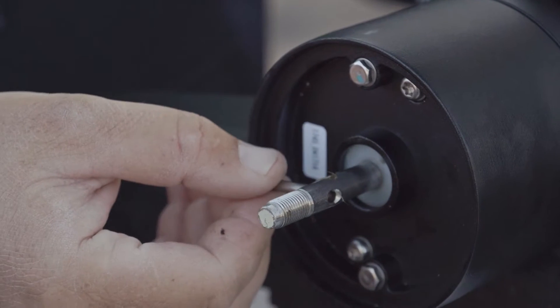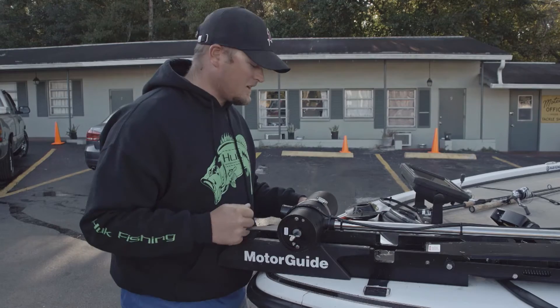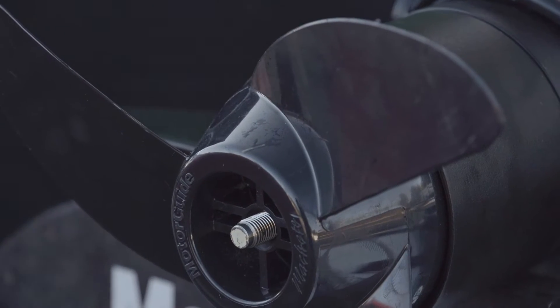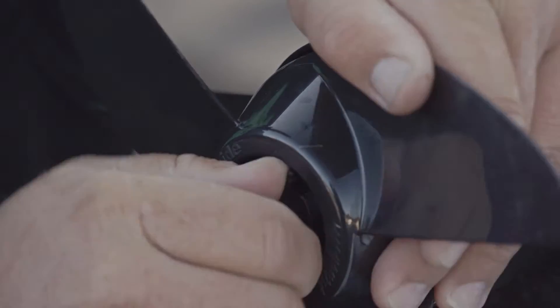All you have to do is repeat the process — put the pin back, make sure it's not vertical so it's not going to fall out, line the back of the prop up, make sure that it's secure, and then tighten the nut back on the shaft.